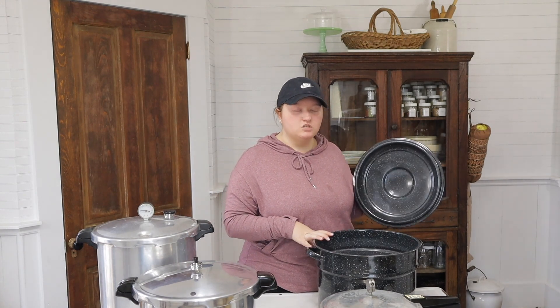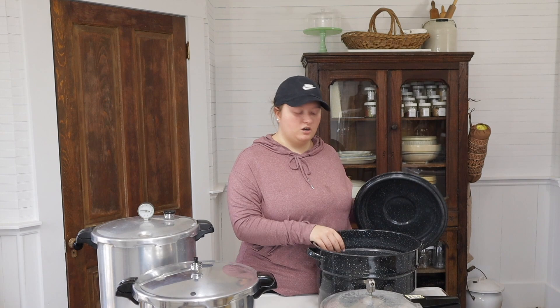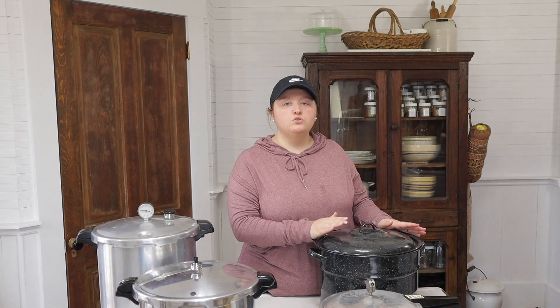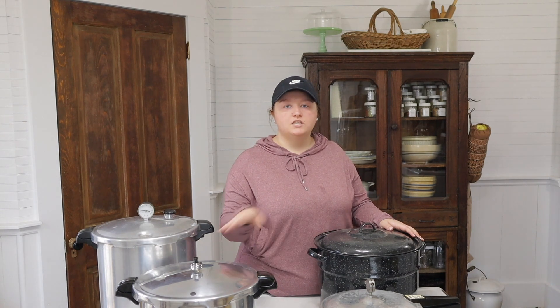I love how big it is because most stock pots are a lot smaller. It does have a rack down in the bottom. I want to point out that you do not have to have a water bath canner — you can use your pressure canner as a water bath canner too, you just won't put it under pressure. Another popular question was: what can you can in each? It's not a matter of which one you prefer, it's what you need.